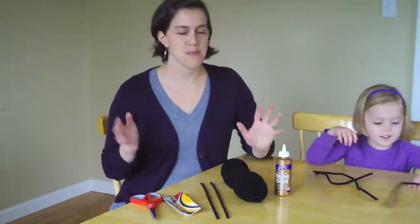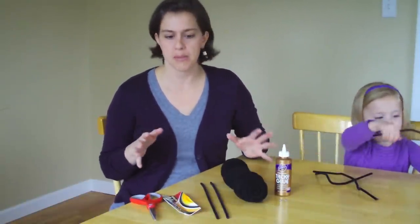Hey, it's Marie from MakeandTakes.com and we are here today to make some fun pom-pom spiders. Now these are different kind of pom-pom spiders. You don't cut the yarn after you make the pom-pom. It stays nice and tight, but I'll show you everything of what we need to do.